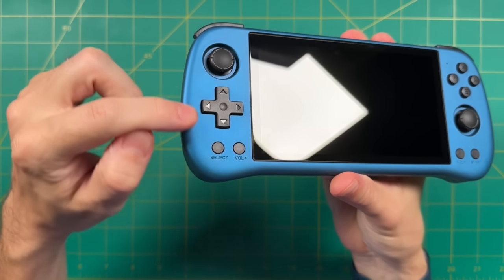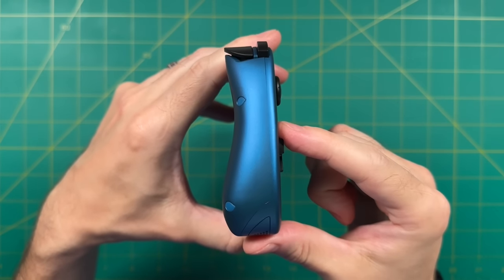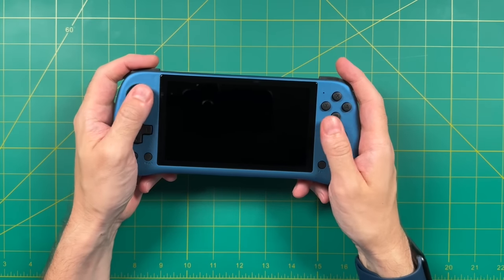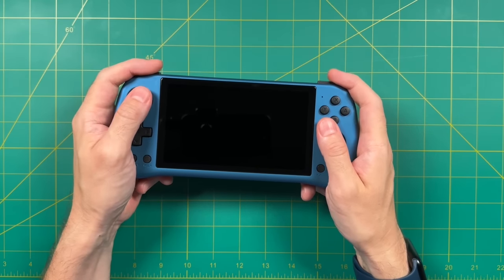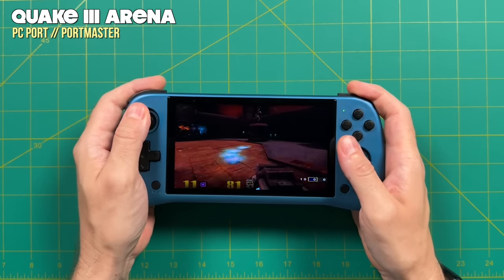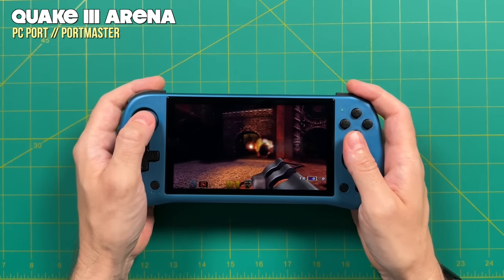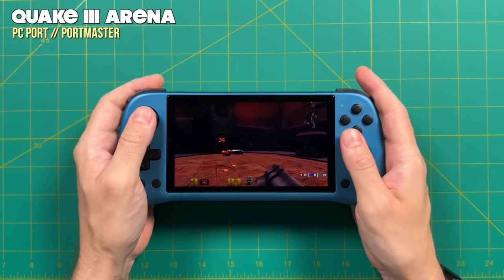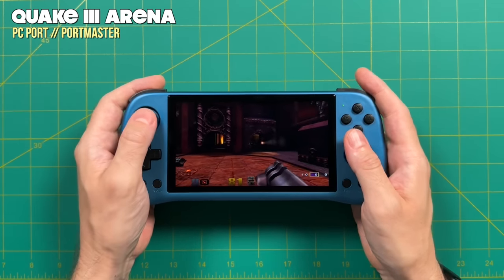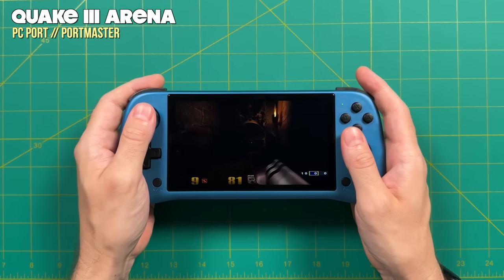The analog sticks are Nintendo Switch Joy-Con style, meaning they are relatively small. They're fairly low-set into the device, which helps with pocketability but gives a low profile. The analog stick is above the d-pad, and it's relatively easy to reach the shoulders and triggers while pressing on the analog sticks, so playing a first-person shooter like Quake 3 Arena is possible. However, these small, low-profile sticks feel a little bit flicky — not the same as a full Xbox controller — but they work well in a pinch, and stick caps would help.